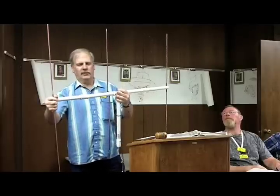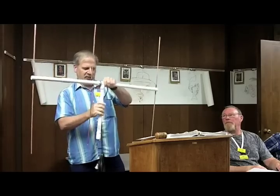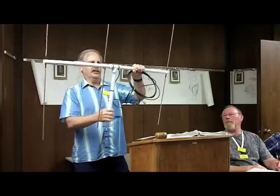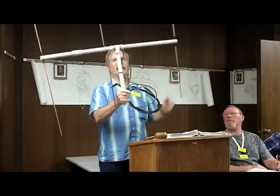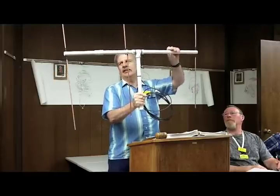It cost me ten dollars. I had some of the material myself — scrounged a piece from an old mag mount antenna. I had this mounted up on top of a ten foot PVC pipe in my backyard, hooked up to my HT, and I was hitting the Mount Diablo repeater on 500 milliwatts. It seems to do a pretty good job.